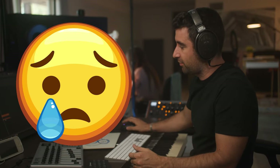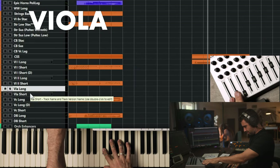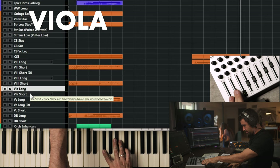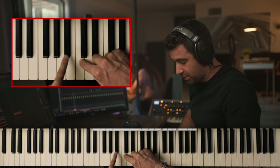A descending scale gives a little bit of that sadness. Now if we change these intervals and make them a little bit more dissonant — let's go with violas, which are going to be a bit darker. We've got a tritone here, a semitone here, and just this gesture is more suspenseful.